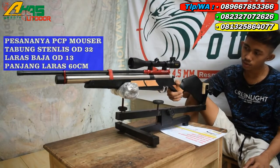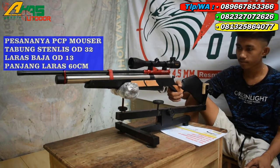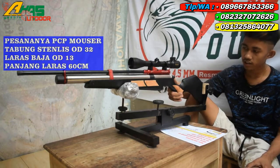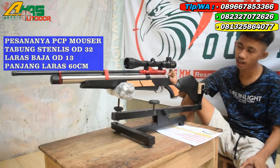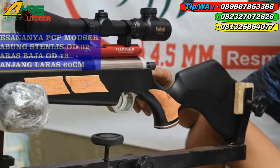Oke, pesanannya yaitu Mauser OD32 seperti ini — loper klasik, mantap sekali kawan. Dan di sini sudah dilengkapi dengan setelan power. Powernya ini tinggal putar ke kanan kalau mau keras, kalau mau irit putar ke kiri.